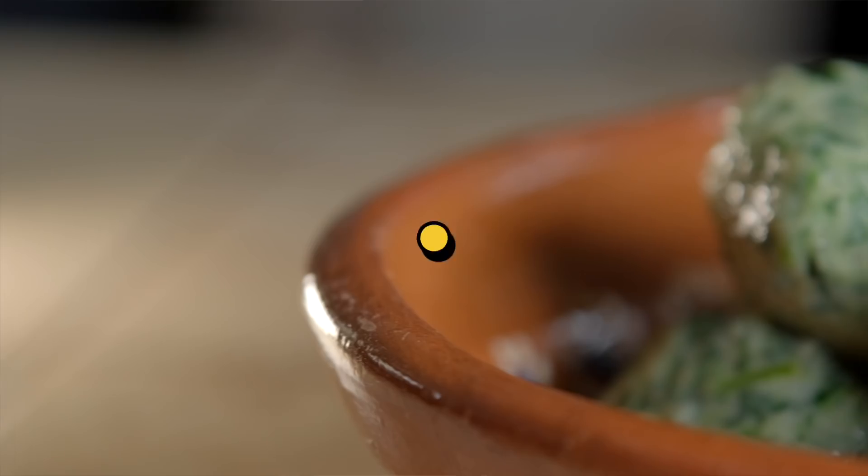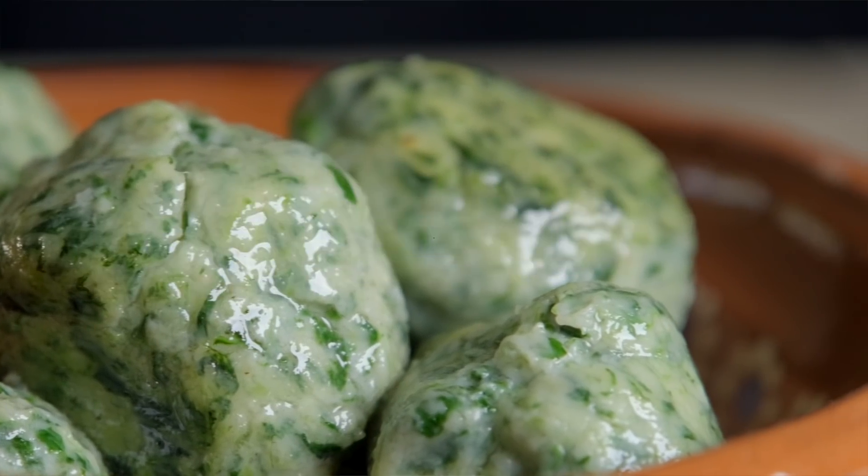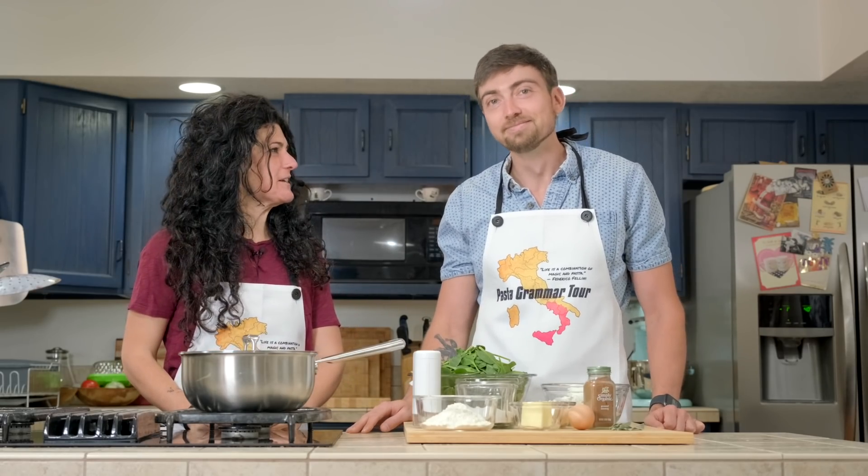Nudi? Yes, but it has a reason, because they are nothing less than the naked stuffing of the ravioli — that's why it's called Nudi. It means naked in Italian too. Naked stuffing, in this case.